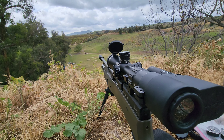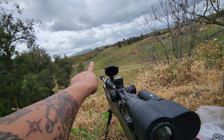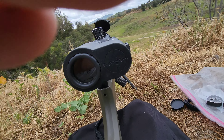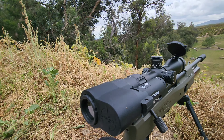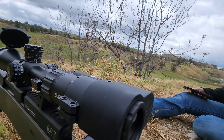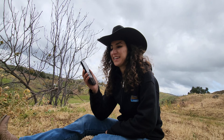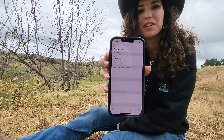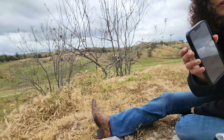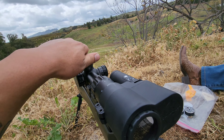Alright, here we are at 300 yards. Target's way over there on the last hill. I got the Tacticam hooked up. We got the Element Scope and of course the Gauntlet 30. Olivia here is going to be my spotter. We got a little cheat sheet on how to set up the gun. So we're going to 300 yards, let's max it out and then go back to zero.